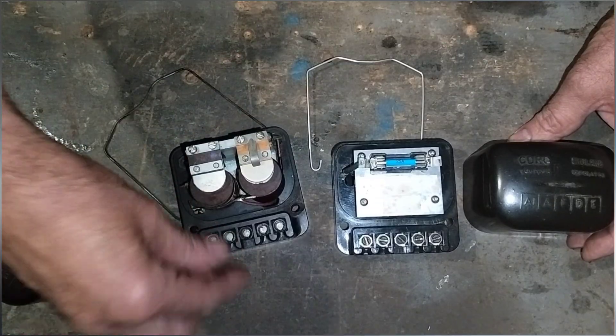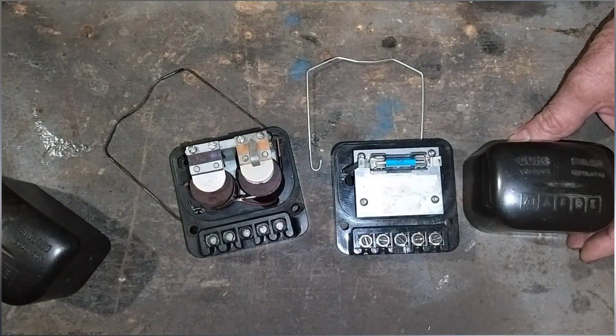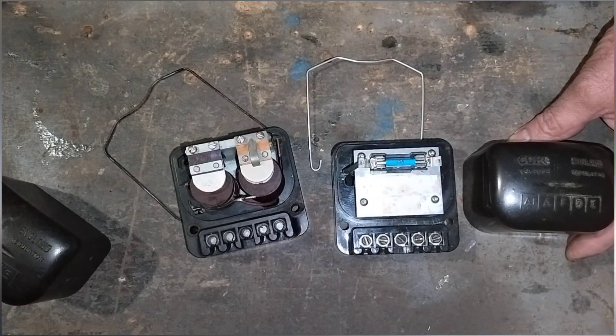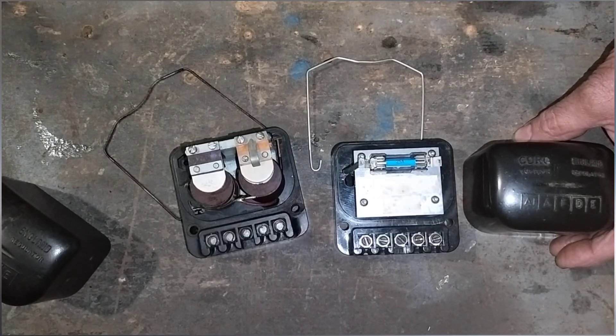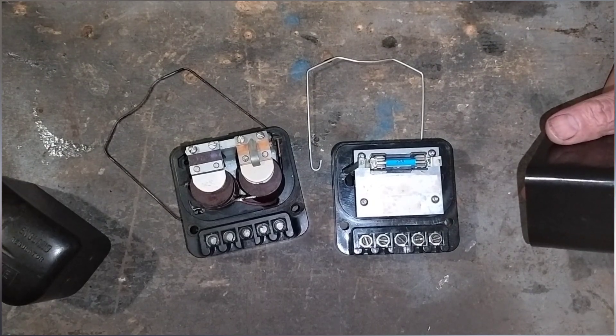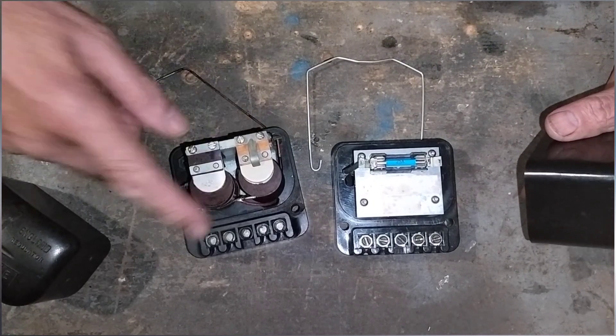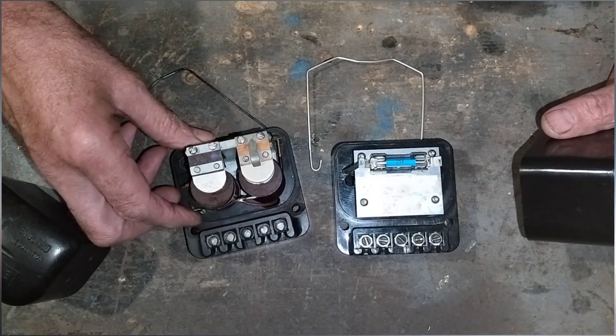We're not going to go into which wire goes into which terminal because there's another video on that. We're going to fit this to the car and see if it irons out all the issues we've been having, which is back-feeding and the ignition warning light coming on when we rev — which it shouldn't. So that means the regulator isn't working at all on our current reproduction one.